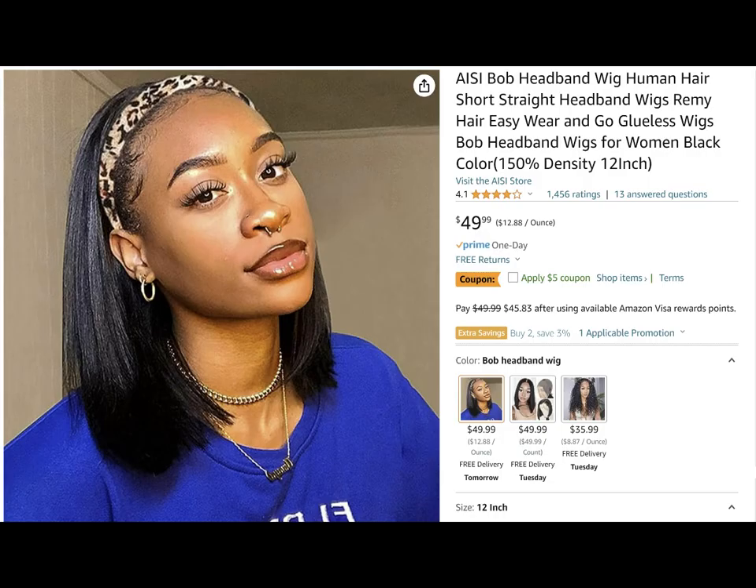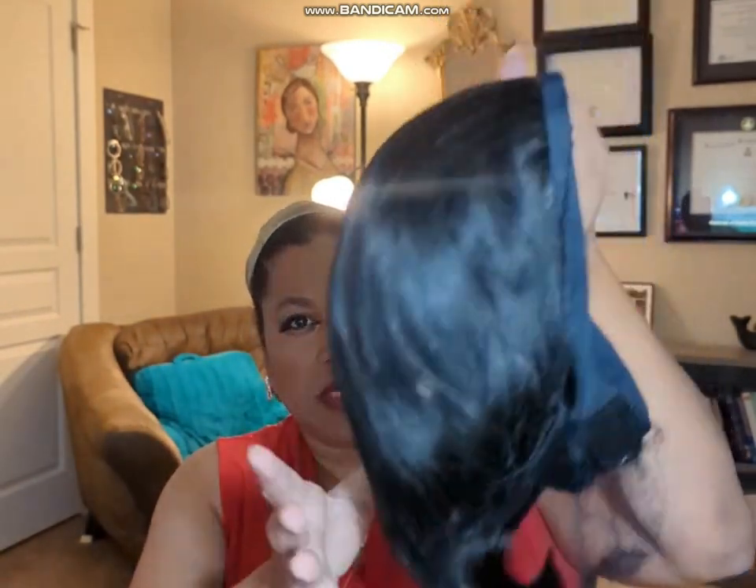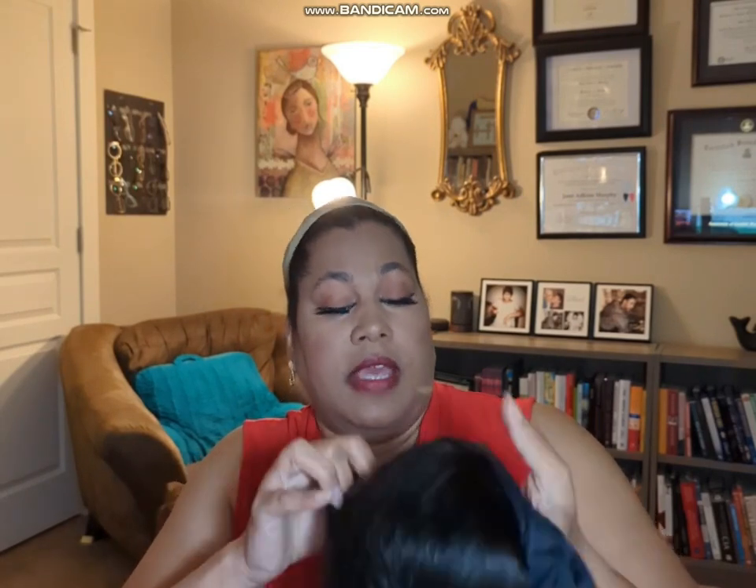Okay, it's time for wig number two. This is a 12-inch straight bob headband wig by IEC. They usually do pretty good wigs. I'm showing how the box comes — I like the shiny box. They added a whole ton of extras: fake nails, a leopard print headband — long live the leopard print — wig caps, and of course the fabulous wig in the box. Now I'm showing how it comes straight out of the box. It's got the lunch lady hairnet and paper to keep the shape, so it's not all flattened out like the first wig.